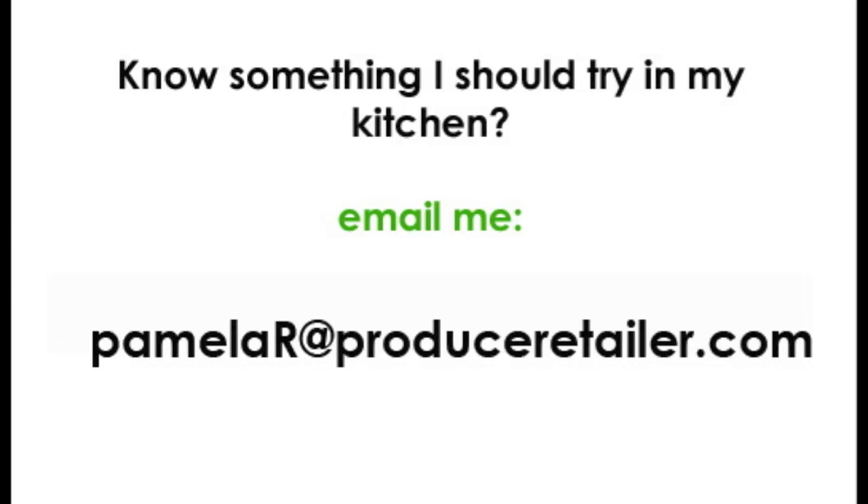Thanks for watching Pamela's Kitchen, where I put value-added produce to the test. If you know something I should try, send me an email at PamelaR at ProduceRetailer.com.